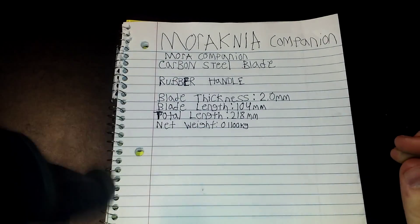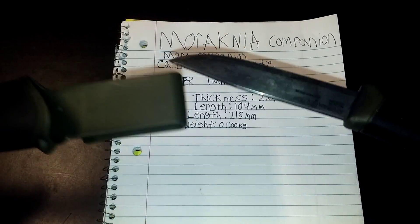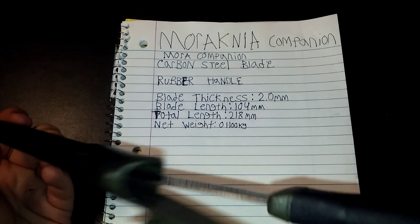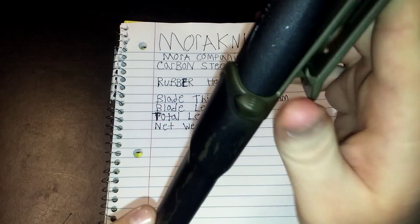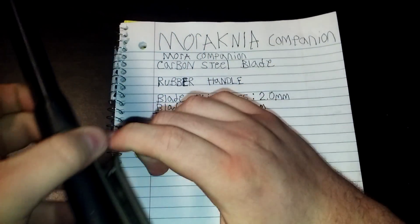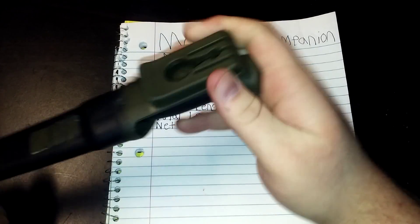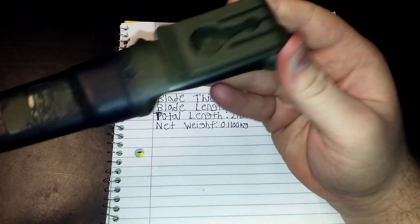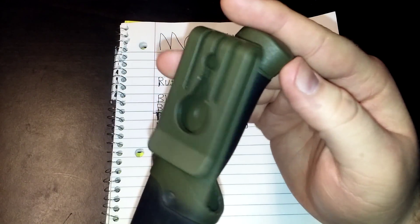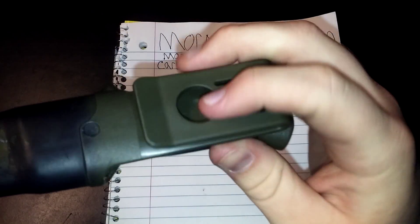I like it. It doesn't fall out of the sheath, it doesn't rattle — nothing. Kinda gotta pull it. Very tough belt clip, it does not fall off. In fact, it doesn't even want to come off half the time. Which is why when I'm working, I keep it like this on my front pants pocket, just because it doesn't like to come off my belt. I have a big belt — it takes up all the room. I'm not sure what this part's for, but I'm guessing it's meant to attach something or attach it to something.